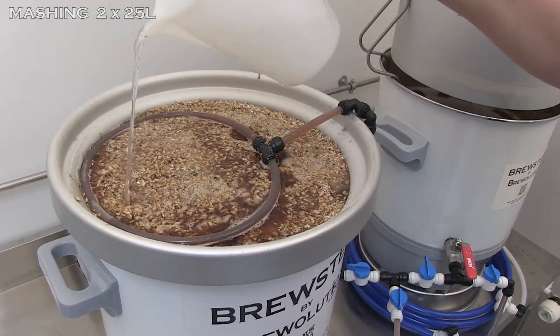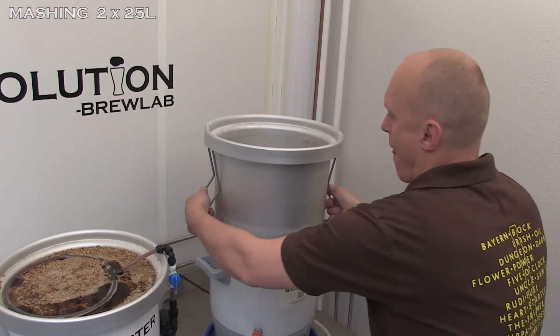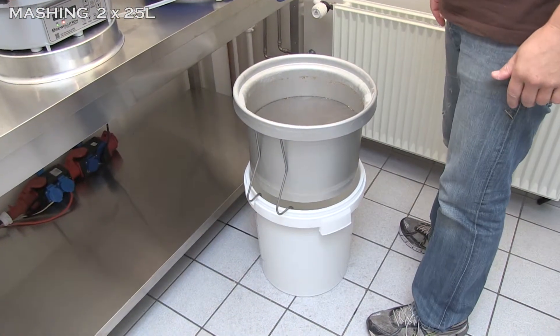After sparging the first kettle, wort boiling in that kettle will commence. Follow the same procedure for the second kettle as for the first kettle when sparging.